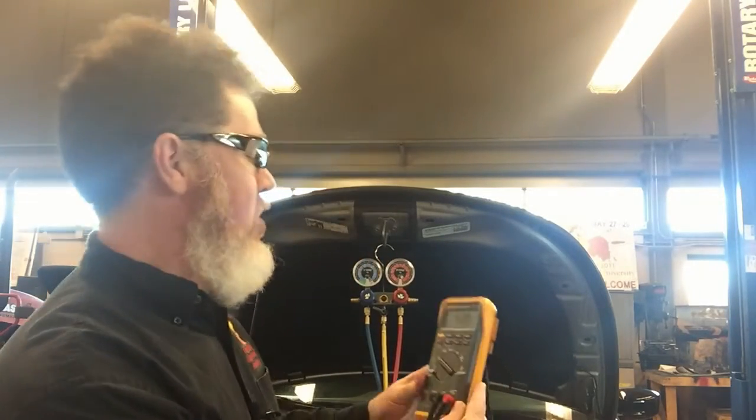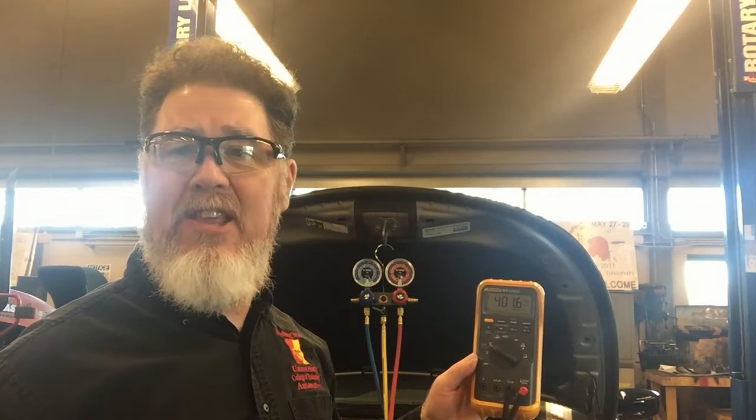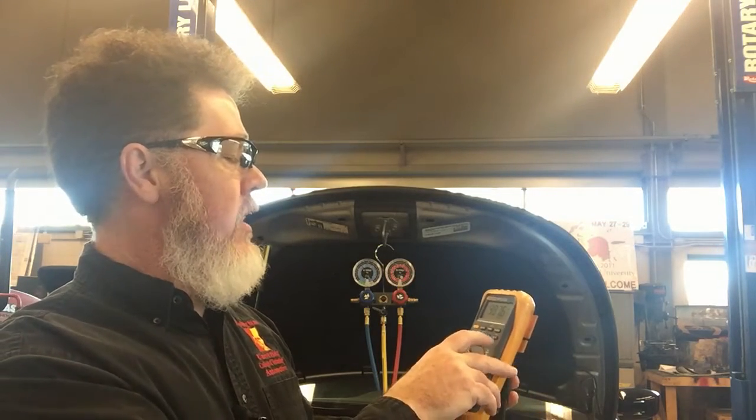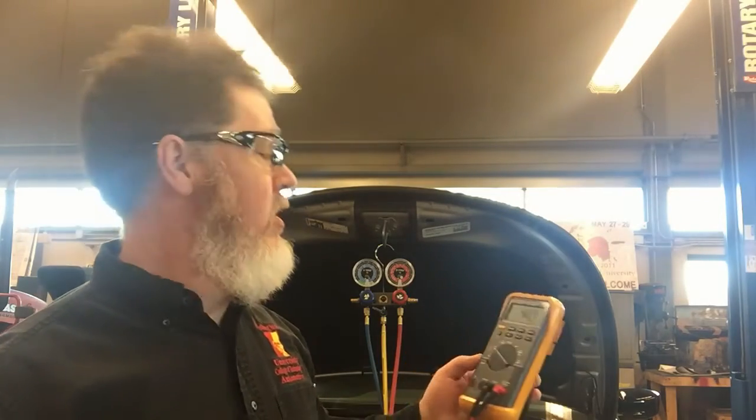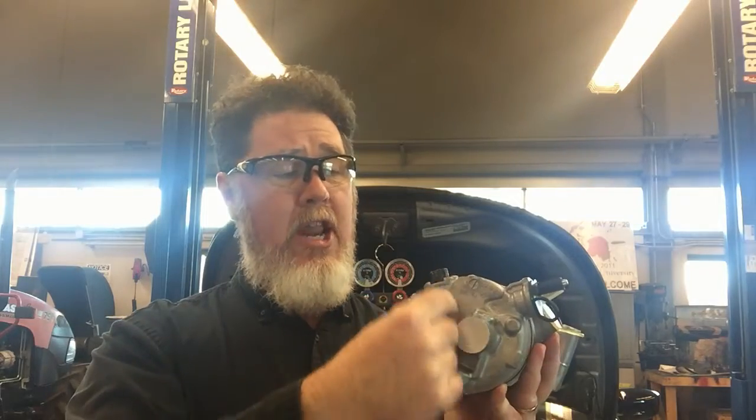Looking at my duty cycle and solenoid, we are at roughly 401 Hz — so 401 times per second, this solenoid is duty cycling off and on. I'm on my positive trigger and we're at 40%. If you're not sure whether you have a variable displacement solenoid, look at the back of the compressor. You'll want to look at the solenoid — there's a pretty good bore in here where it sits. It's a two-wire unit, and the solenoid is around 10 ohms, so you can ohm that out to confirm it is a solenoid.